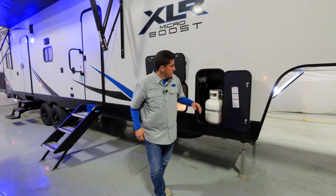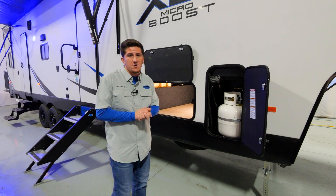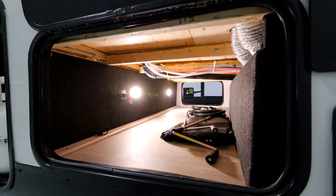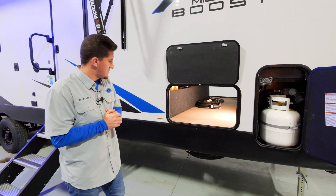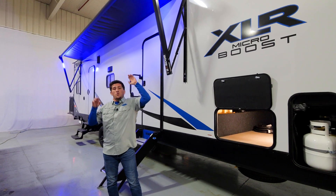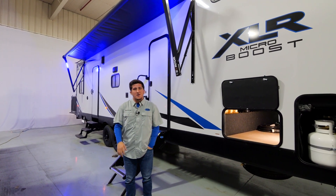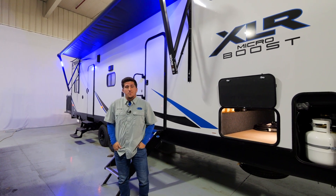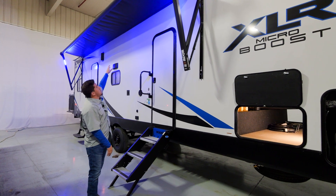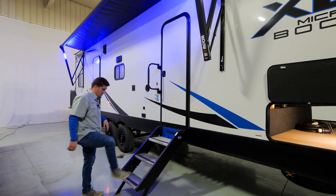Moving over, you have 20-pound LP bottles on both sides — that's standard on Boost and Micro Boost. There's a giant pass-through here with your power cord, and all your cranks for manual overrides in case of a power failure. We also have the Lippert awning — one cool thing is the blue LED lights are pulled out on the arms so when the awning extends, it pulls bugs away from your camper. We also use blue instead of white light, since bugs are less attracted to blue, whereas competitors who run lights under the awning send bugs right through your door.